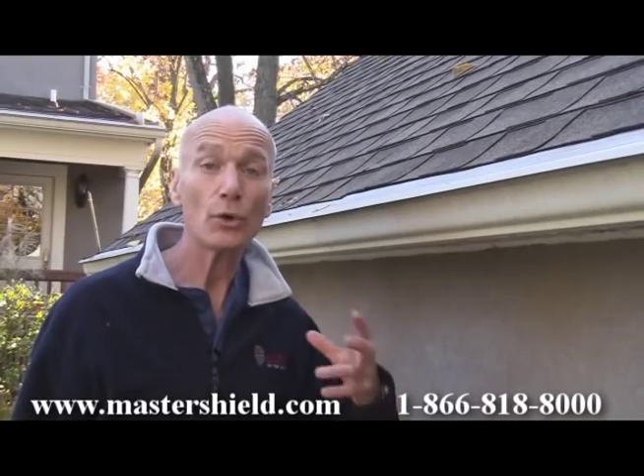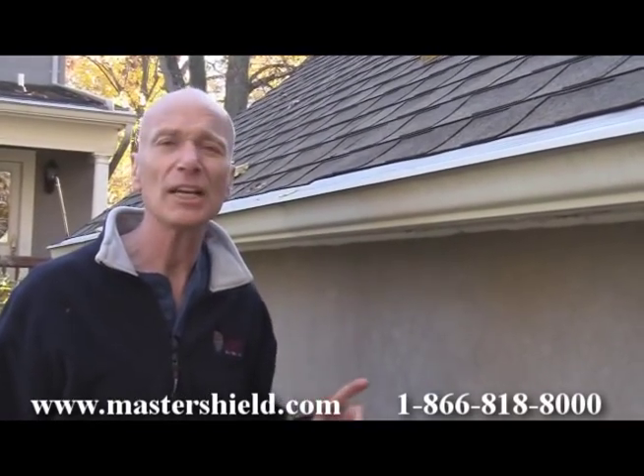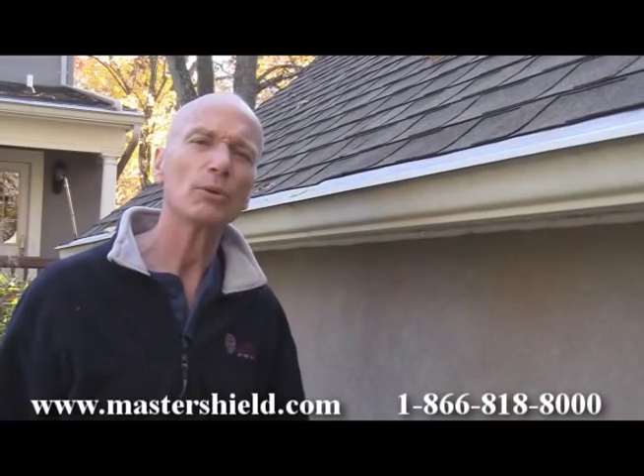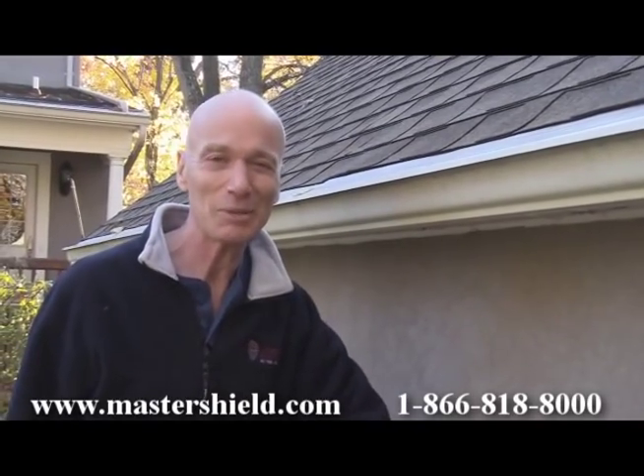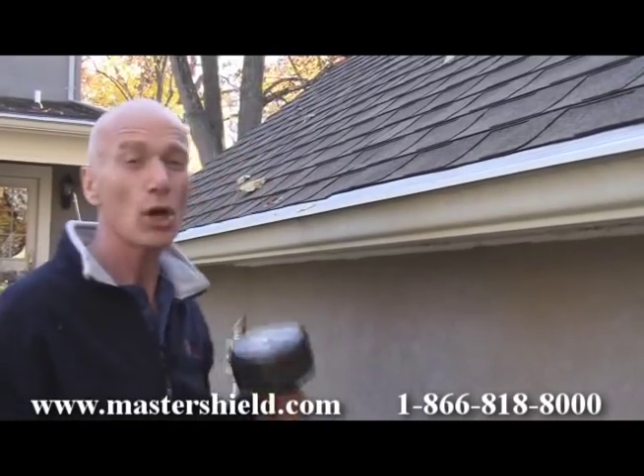Every one foot of wet snow weighs about five pounds. So if there were four feet of snow on this roof and on Master Shield, that's equivalent to about a 20 pound weight. I just happen to have a 20 pound weight here, and let's see how Master Shield handles the snow load — or simulated snow load.